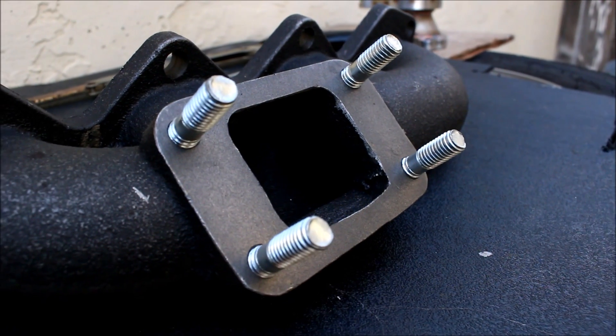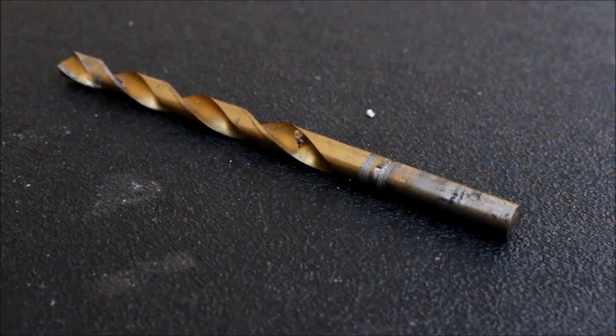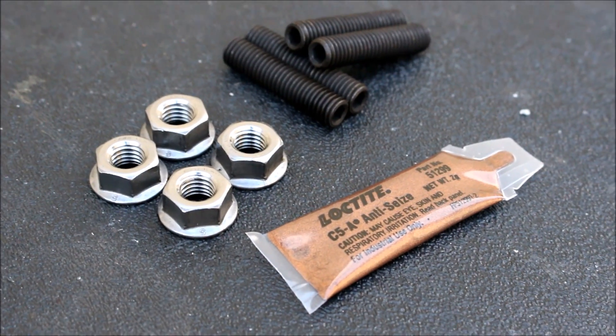What I'm going to do is hack those studs clean off, drill some new holes in a T25 pattern, tap the new holes that I drilled, thread in this trick new stud kit that I got, and at that point I'll be able to directly bolt my T25 onto my manifold.